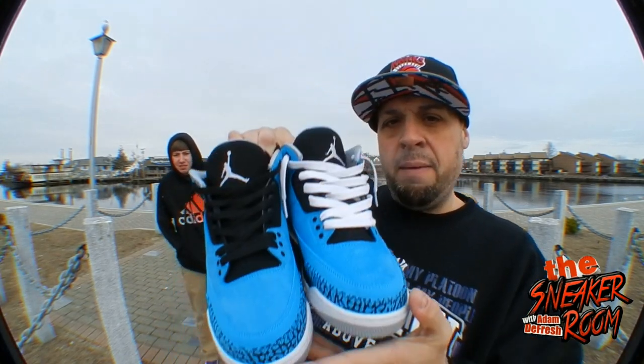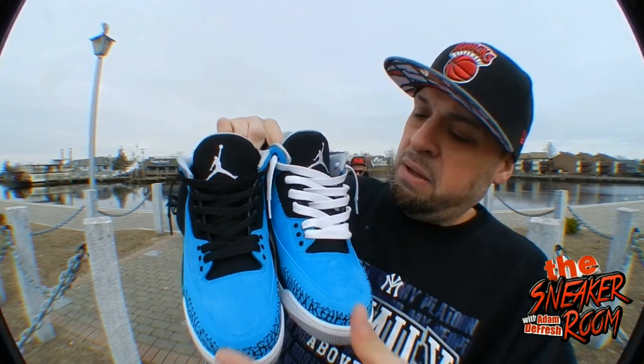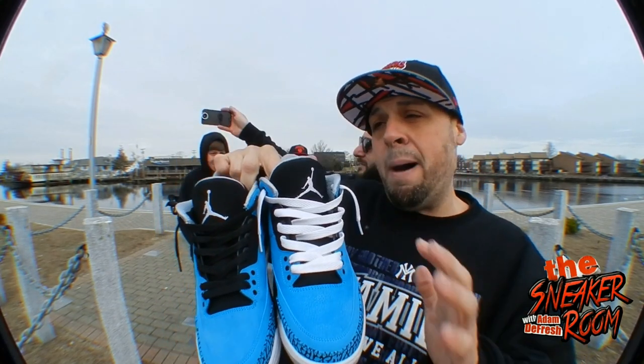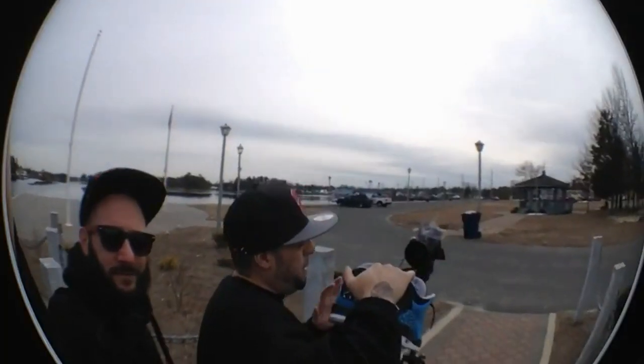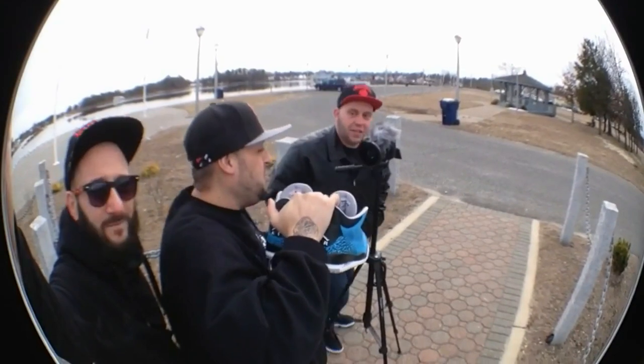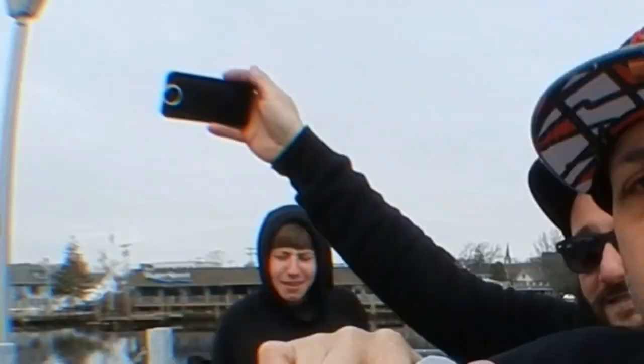A couple weeks ago on my vlogs I asked what laces you think would be better. I did a lace swap on one and kept the other original, so tell me your opinion on which you like. I think the white laces make everything pop and everybody else kind of agrees. I couldn't find silver because I really did want silver, but white seems to be the winner.